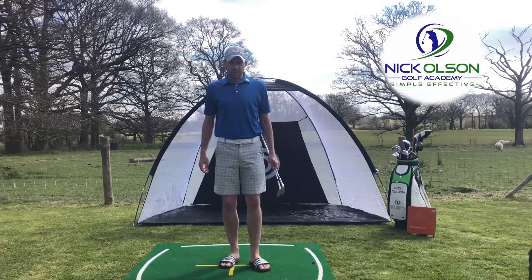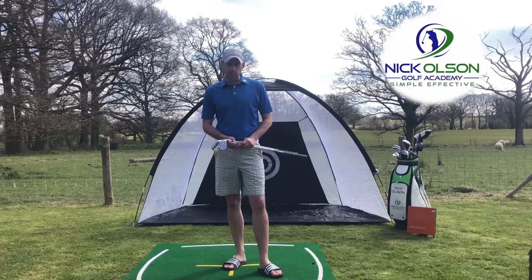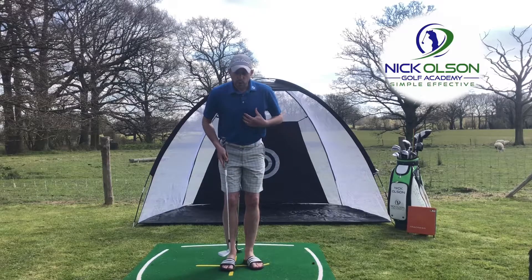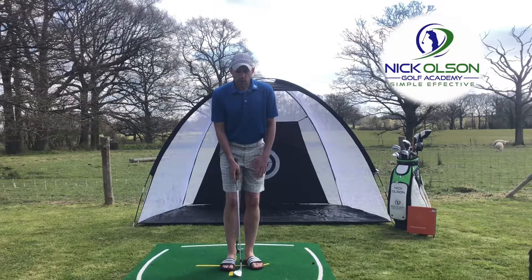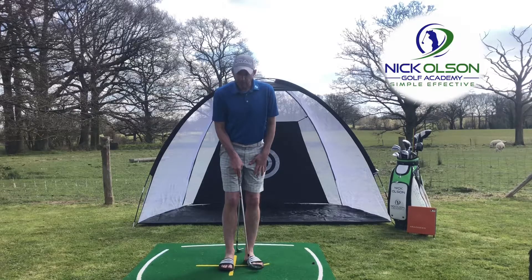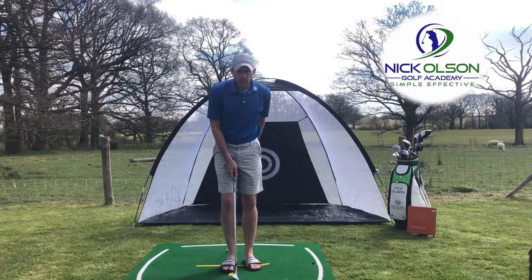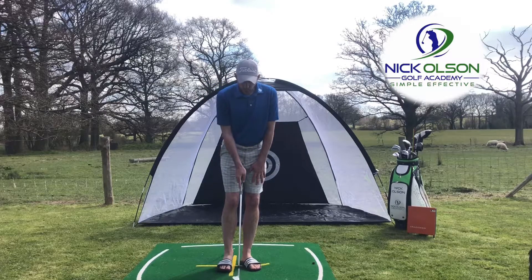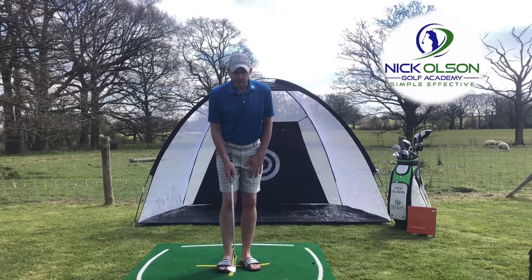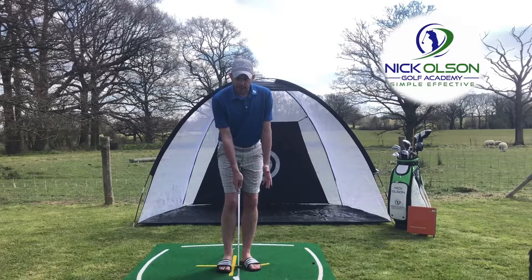Welcome to back garden coaching session number two. We're going to look at chipping. A really common error I see from players I coach is trying to scoop the ball in the air. For a good chip shot setup, I like to see the feet nice and close together — just about one clubhead width between the heels — with the left foot slightly withdrawn from the target line, feet slightly open, shoulders square, and 75% of the weight on the left side. Ball position just back of center, gripping down the club.